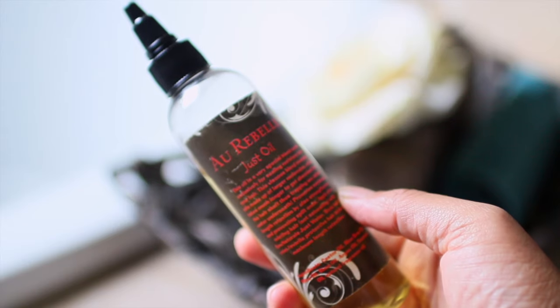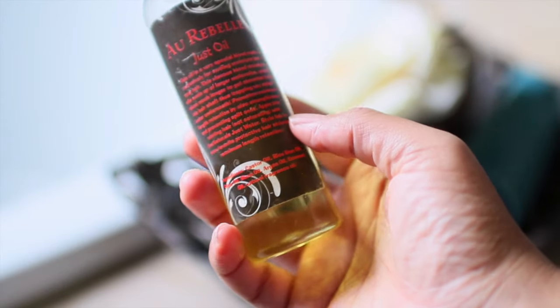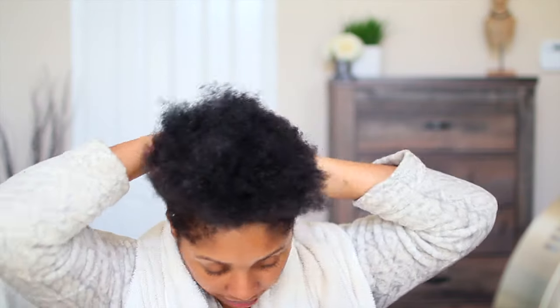I'm going in with the Mane Choice Type 4 Leaf Clover leave-in, and then I'm going to oil my scalp with Alberbelle Just Oil, which has a mixture of good moisturizing oils and sealing oils. I'm just rubbing that into my scalp.